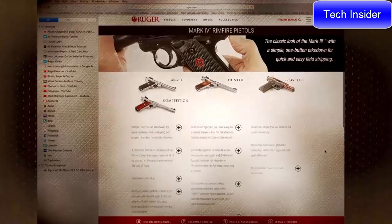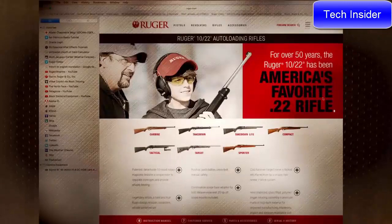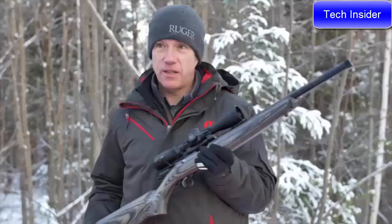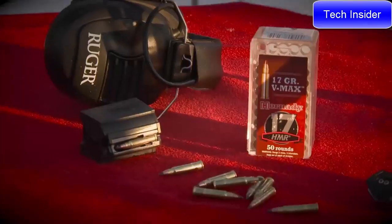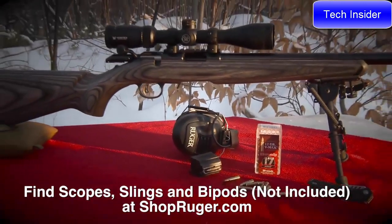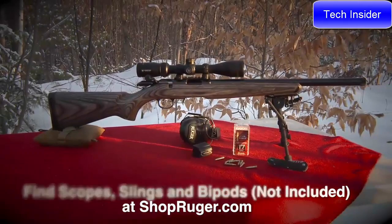We're here to show you the new Ruger American Rimfire target model. Ruger has been at the top of the rimfire game for years — the Mark series pistols, the 10/22, 77/22, SR22 pistol, and now the Ruger American Rimfire. It takes the great features of the Ruger American centerfire rifles and puts them in the rimfire with the added bonus of 10/22-style magazines. Available in 22 long rifle using a 10/22 magazine, and also available in 22 Mag and 17 HMR, like this model.